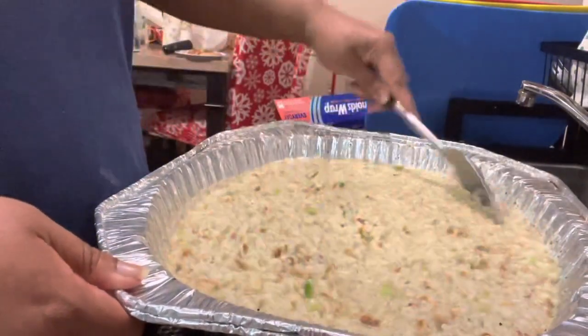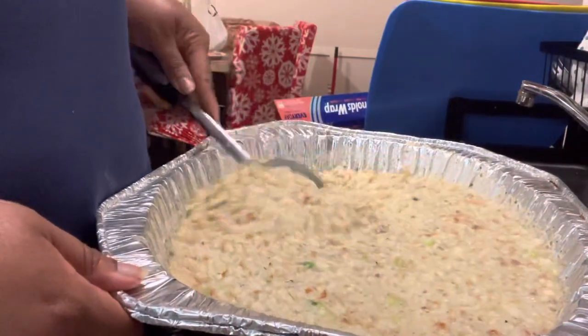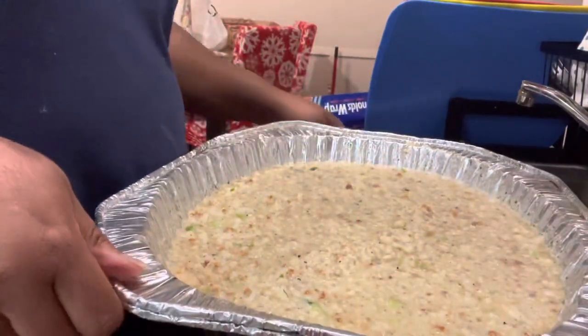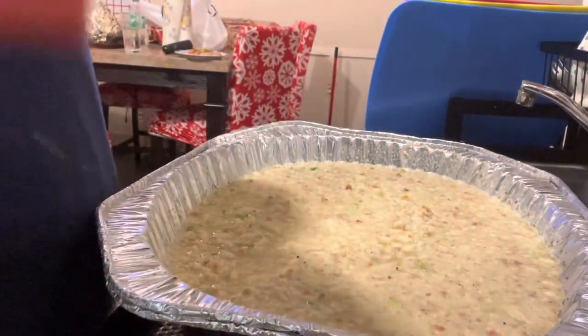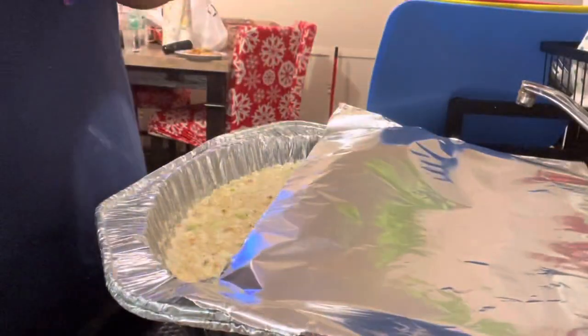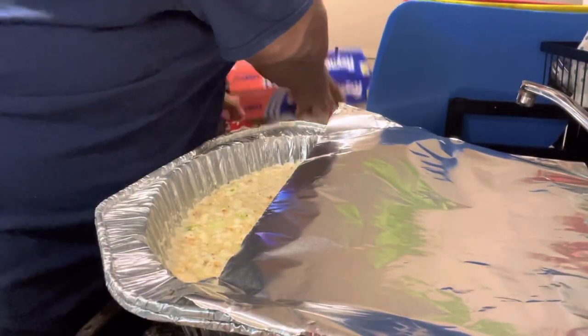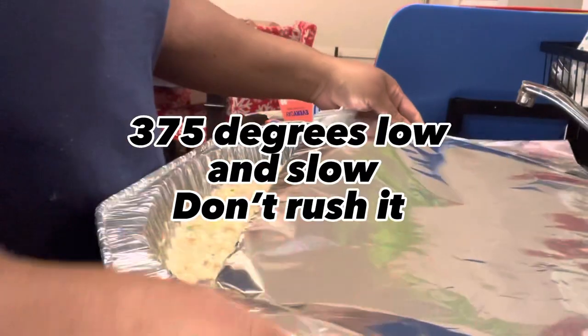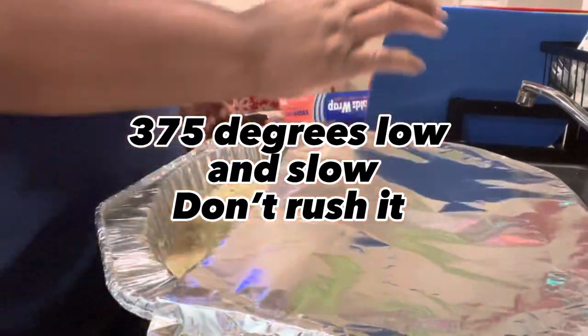So I'm just mixing it all up. It looks like it's soupy, but once it gets in that oven all this juice is really going to evaporate. I like to put aluminum foil over my dressing and let it cook for at least two hours, then I take it off and let it cook for an additional hour.